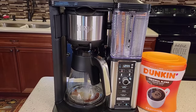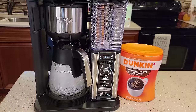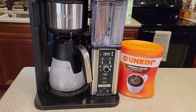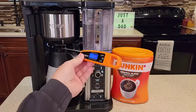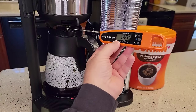It started brewing within about 20 to 30 seconds with coffee coming out the bottom. It brewed for about 30 seconds and then paused, then started back up again — it paused for maybe five to ten seconds. After that initial pause it's been a steady brew, not super loud.